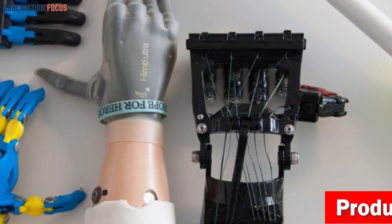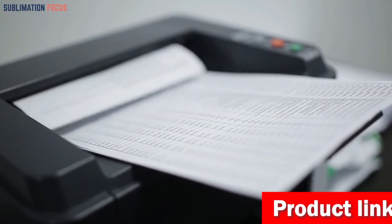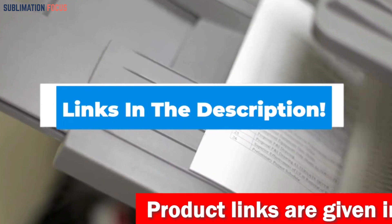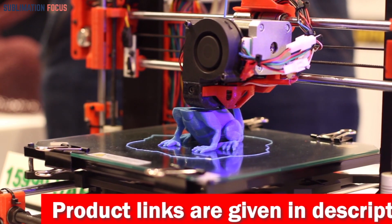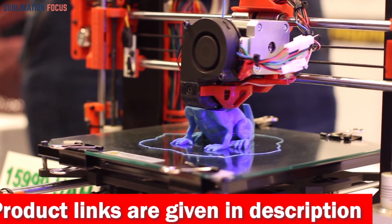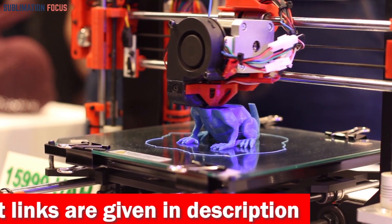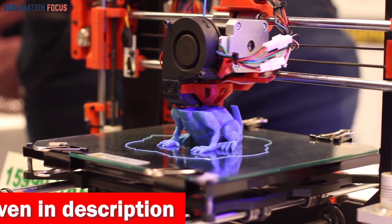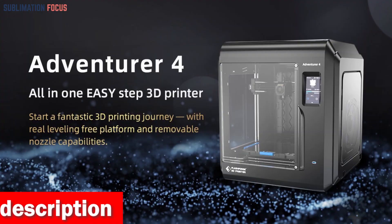Each 3D printer offers a range of features and capabilities to help create an accurate prosthetic that fits properly. For your convenience, we've included links to each printer in the description box below, updated daily to ensure you get the best deals. So without further ado, let's dive into our list.